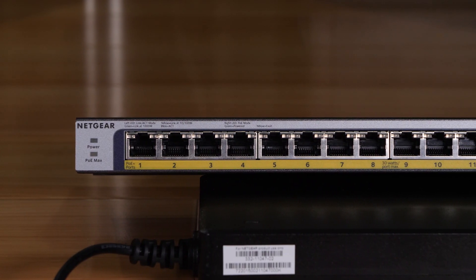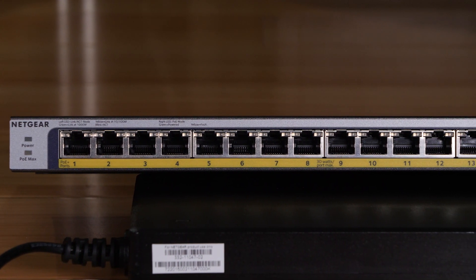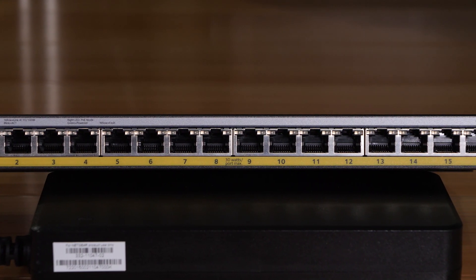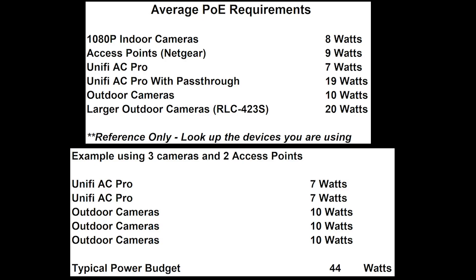Going over the specs, this is a 16-port gigabit PoE Plus switch with a max output of 30 watts per any one port. There's only 183 watts of power budget from the power supply, so you obviously can't use all 16 ports at full power, but most devices don't use anywhere near that — with access points using about 6 to 7 watts and IP cameras averaging about 8 to 10 watts. The unit allocates power in ascending order starting from port 1, so it is possible that you run out of power before you run out of ports depending on the devices you're using.